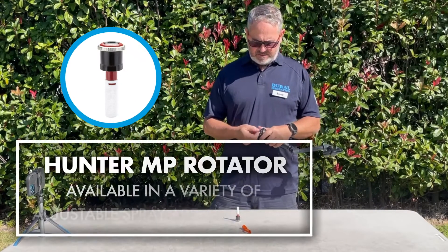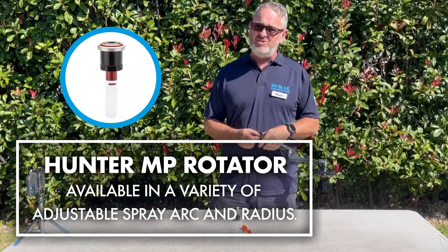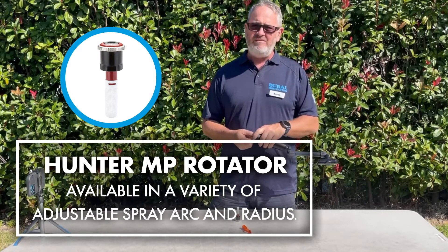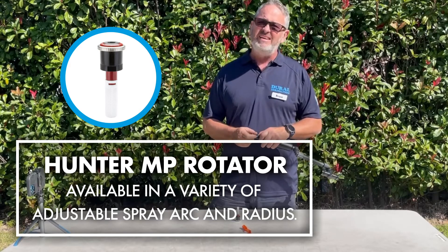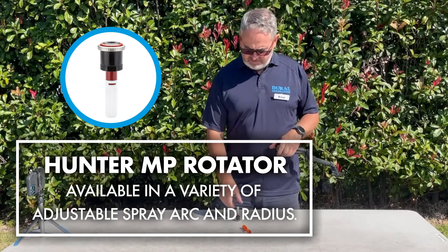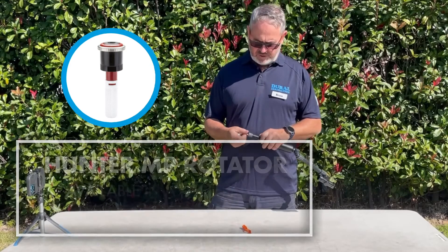The Hunter Pro Spray is a commercial residential pop-up sprinkler available in several sizes. It's one of our most popular residential type sprinklers sold from our shop today.